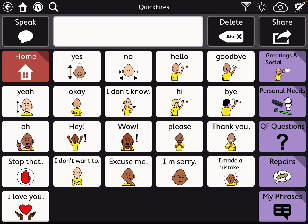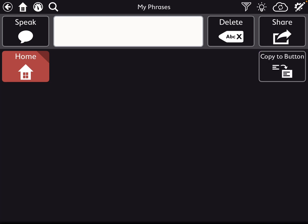When I stumbled upon this I was really pleased — it's kind of some flexibility. And then you have a place to add my phrases and even copy them to a button there.